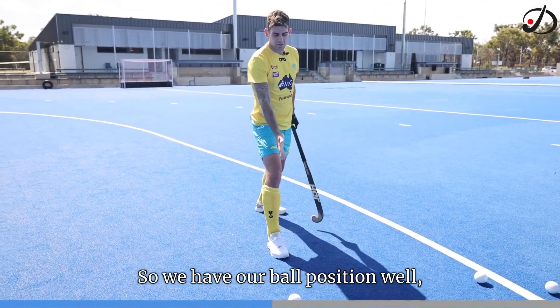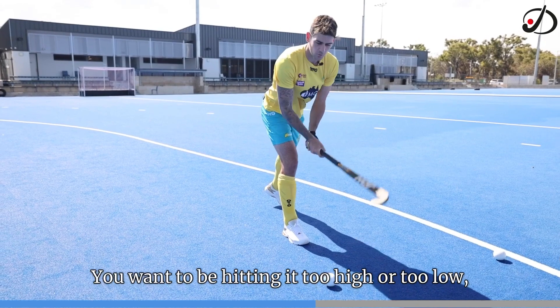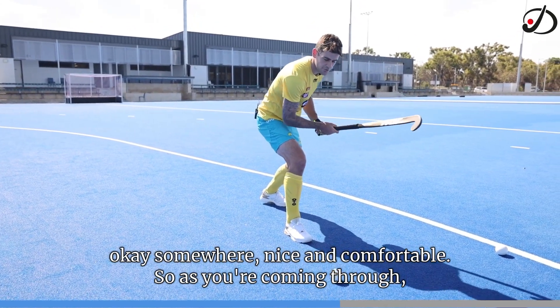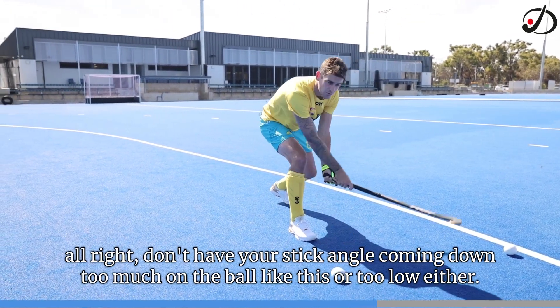So we have our ball position well, we have our hands well. Getting down into position — you don't want to be hitting it too high or too low, somewhere nice and comfortable. As you're coming through, don't have your stick angle coming down too much on the ball, or too low either.